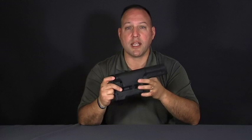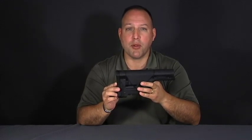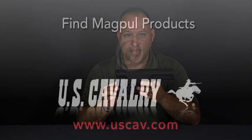The PRS stock comes in black, flat dark earth, or olive drab. These stocks and more Magpul accessories can be found at uscav.com.